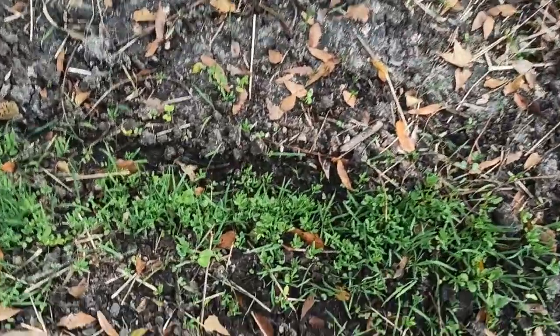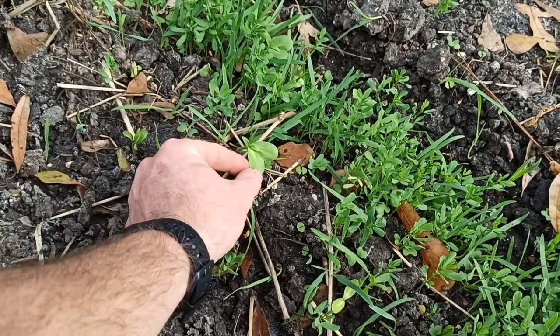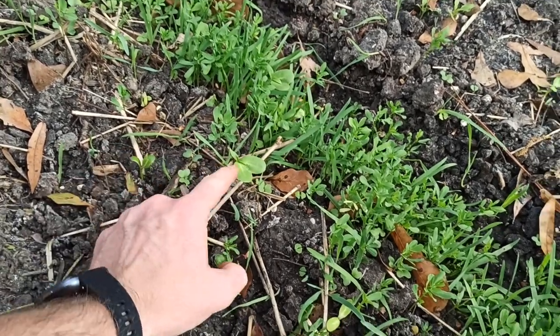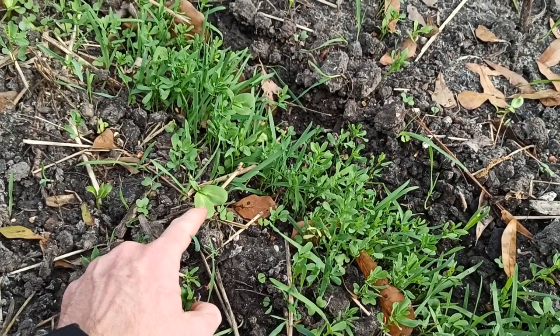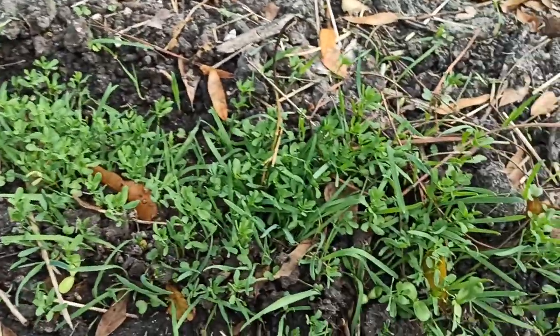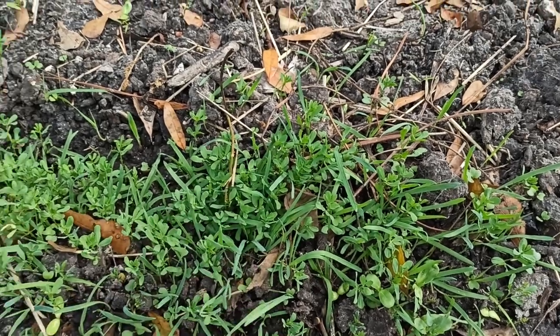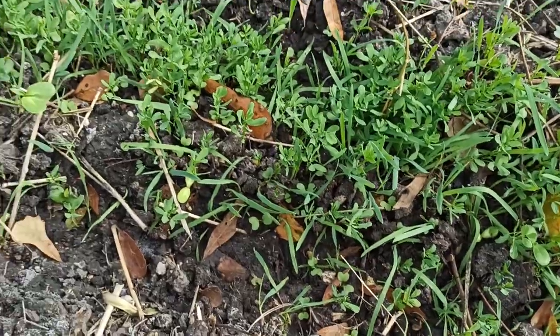Let's just check out what's coming up. That there I believe is a soybean — actually this is a soybean. This might be — I think this is just a mutated sunflower, actually, because there's another one right here. And then we've got a lot of other legumes and grasses.